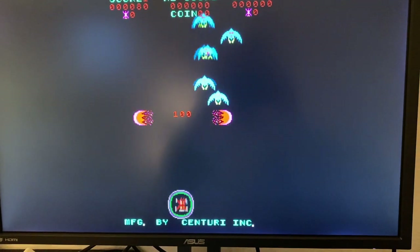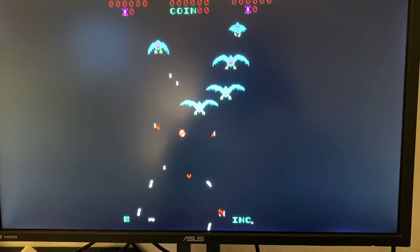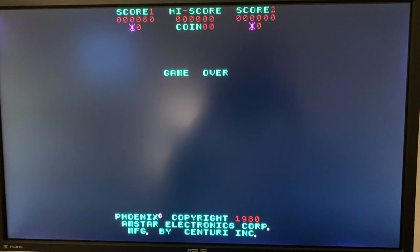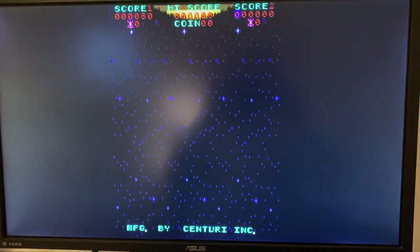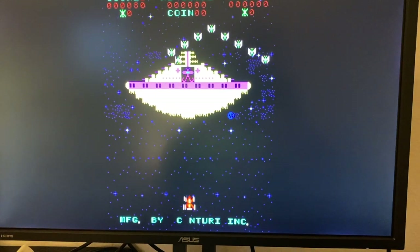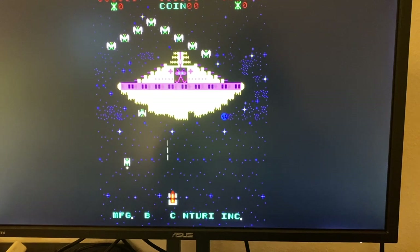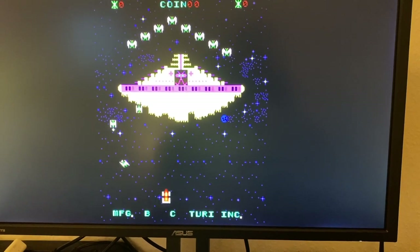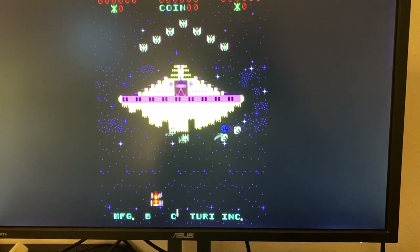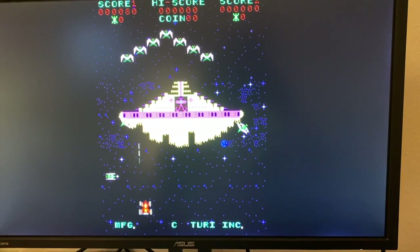I do have fond memories of the game. I didn't really play it in the arcade as a child, but I played the home console version on my Atari 2600 and I really liked it. So when I stumbled across an eBay auction of some dead Phoenix PCBs, I thought it would be fun to try a repair and play the arcade version.